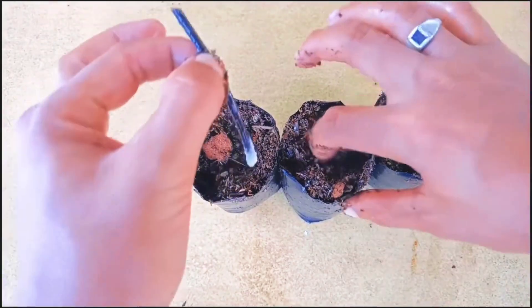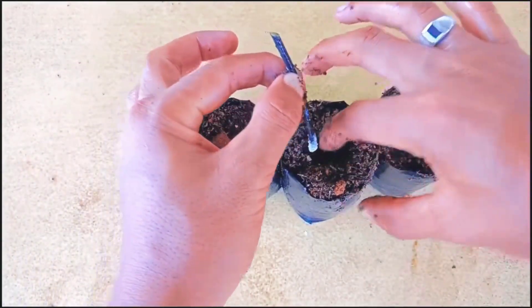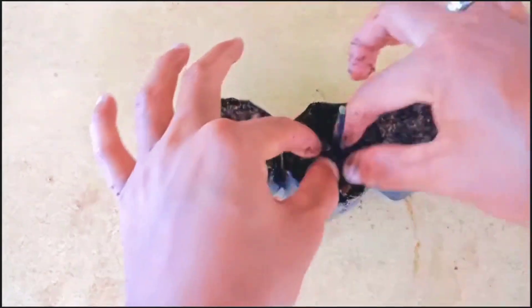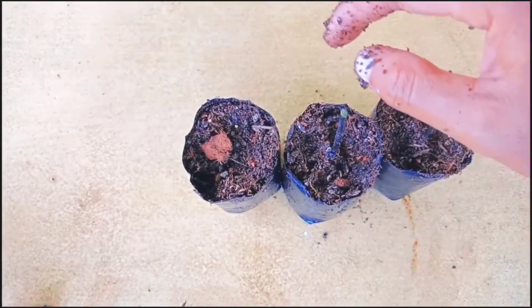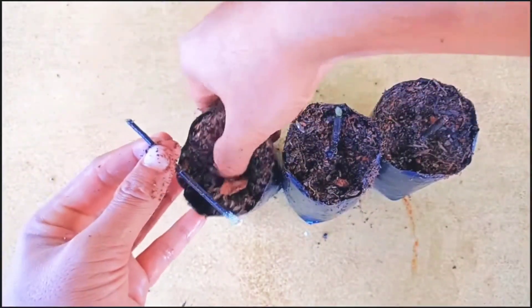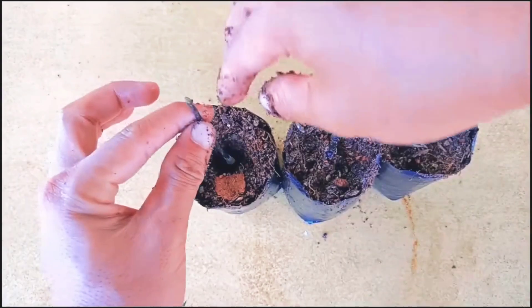Remember, you need to place the cuttings in indirect sunlight, because dracena is an indoor plant. Place it in a bright light area but do not bring it into direct sunlight — if you do, the cuttings may not be successful.